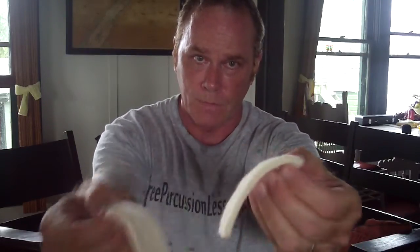When you get American felt, it comes this thick. What you want to do is split it — so I've got a split right in the middle — and I have two thin pieces.